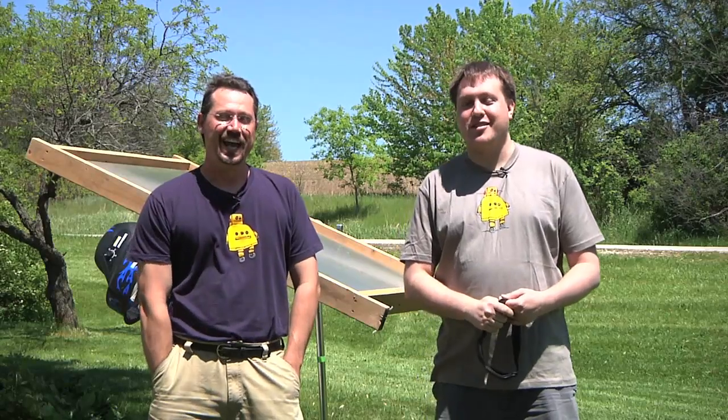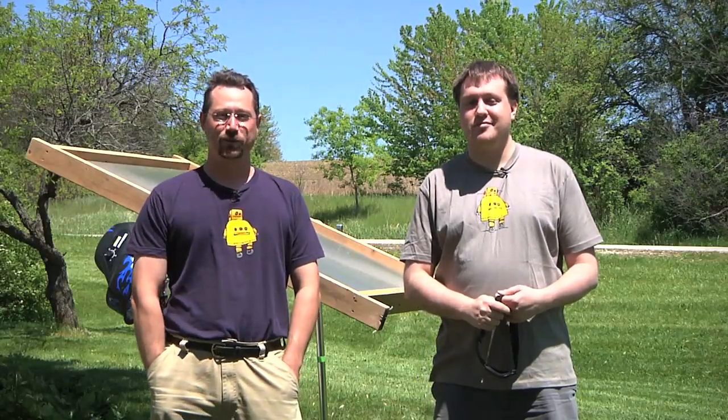Hi, I'm Josh from Brown Dog Gadgets. And I'm Ben — you know me from 300mpg.org and my YouTube videos.